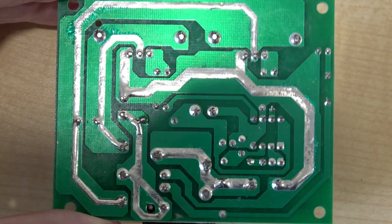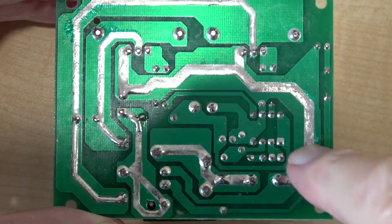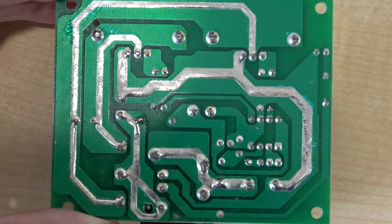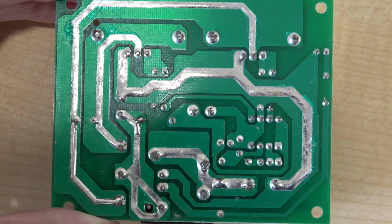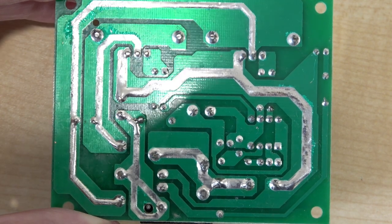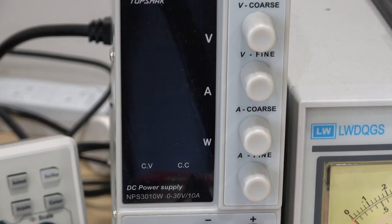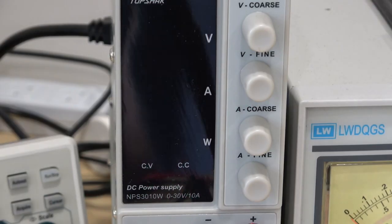This is the rear side of the board, and you can see that the traces are adequately thick for the required power consumption. It's quite nicely made and relatively well soldered. I have the voltage set to 12 volts on the power supply, so we'll throw the switch.